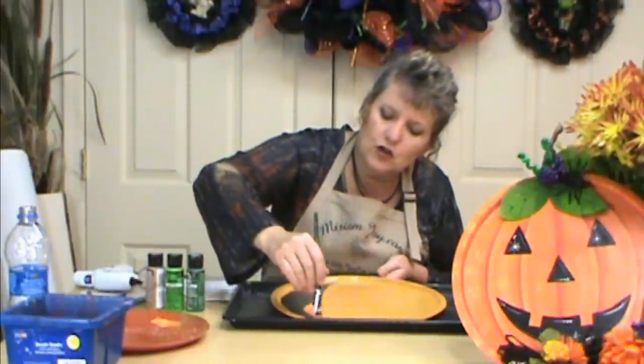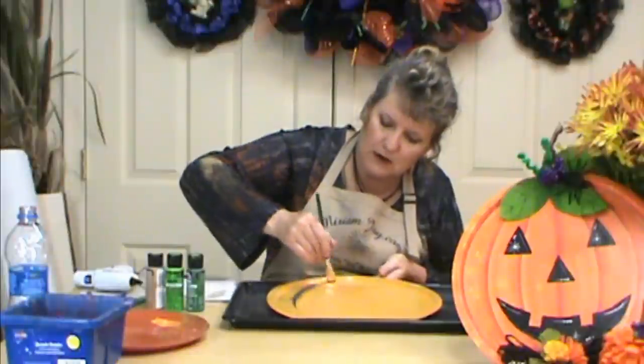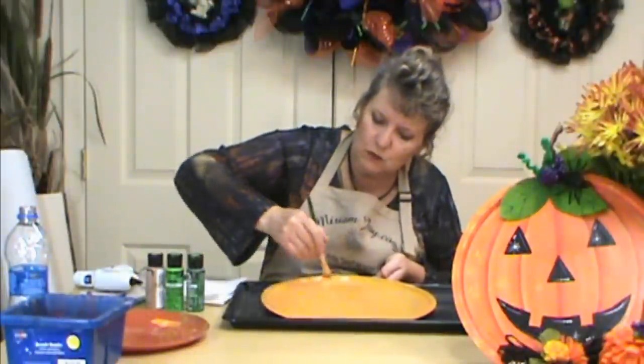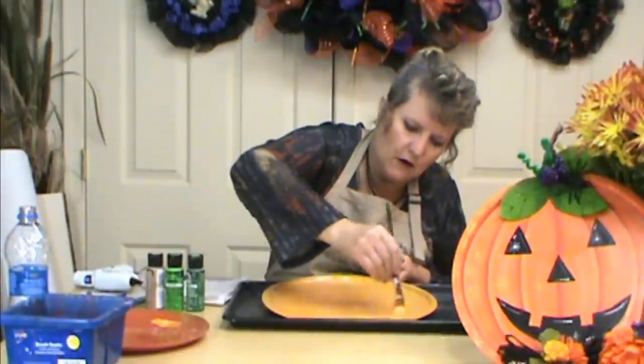If you wanted it completely solid you might go with a darker orange to begin with, because red and orange and yellow are the kind of colors that take quite a bit to base coat. So if you start with a richer, deeper color, then you can go back over it with your lighter color and it doesn't take as many layers. While that's drying, we'll go ahead and get the rest of our jack-o-lantern parts going.